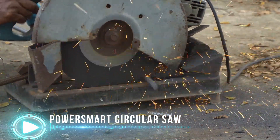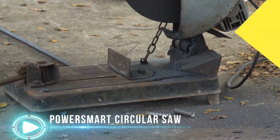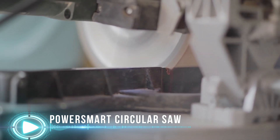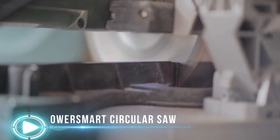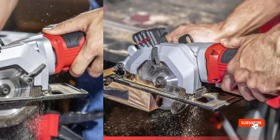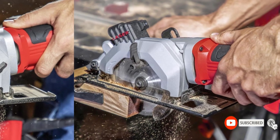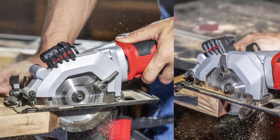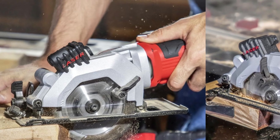It has a speed of 3,500 RPM and effortlessly cuts through wood, laminate flooring, PVC tubing, plasterboard, plastic, and MDF. It includes a 24T tungsten carbide-tipped blade with a 4-and-a-half-inch diameter and an arbor size of 3/8 inch. This saw is equipped with a laser beam guide and scale ruler, which aids in cutting straight lines when precision is required.